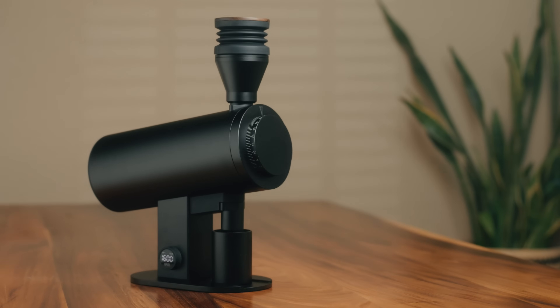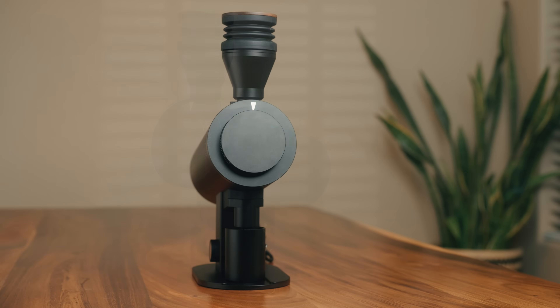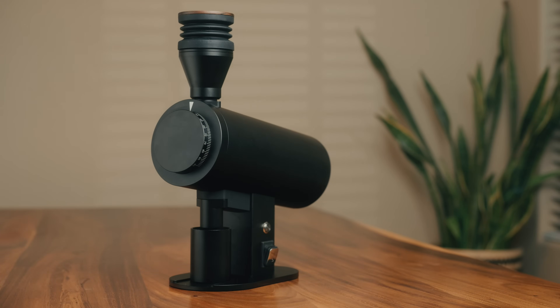This is the all-new Turin DF-83V grinder. It's a complete redesign of the DF line of grinders and a big departure from their traditional design language.